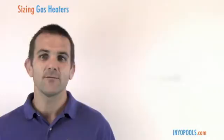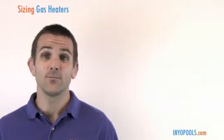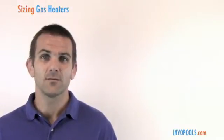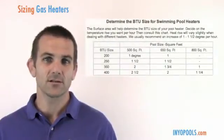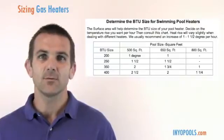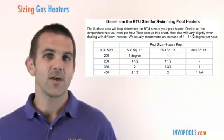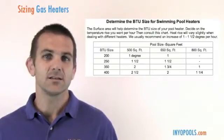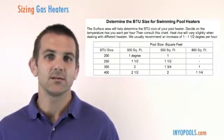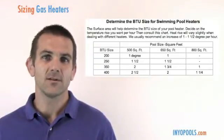Secondly, you'll want to figure out how quickly you want to heat the pool. To do this, determine the square footage of your pool. A typical pool would be a 16 by 32, which is roughly 512 square feet. We have a handy chart on the website showing that a 500 square foot pool with a 250,000 BTU heater will heat roughly one and a half degrees per hour, while a 400,000 BTU heater will heat roughly two and a half degrees per hour.